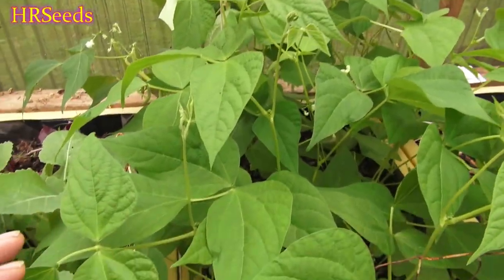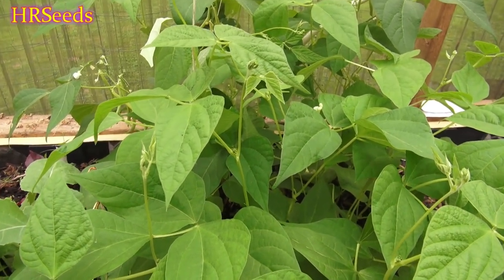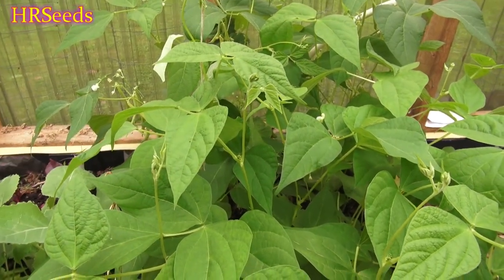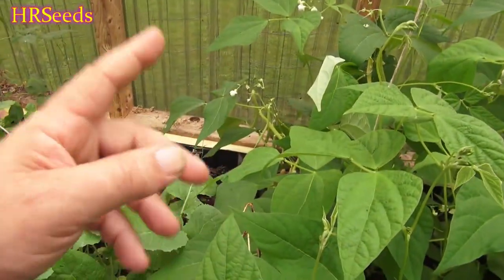These are really starting to come in nice — there are tons of flowers on them. I'm going to get a lot of wax beans this year. I try to eat as much raw as possible rather than freezing anything, so I'm really going to try to consume these raw. I am going to let quite a few of them dry and produce beans so I can sell the seed at the end of the year. But let's pick one and give it a go.